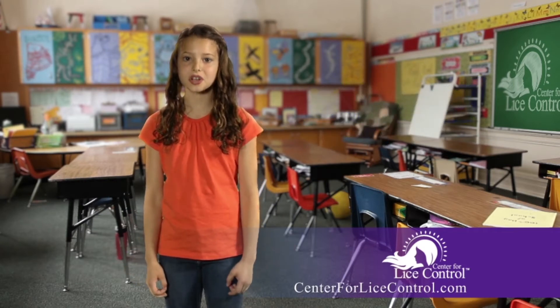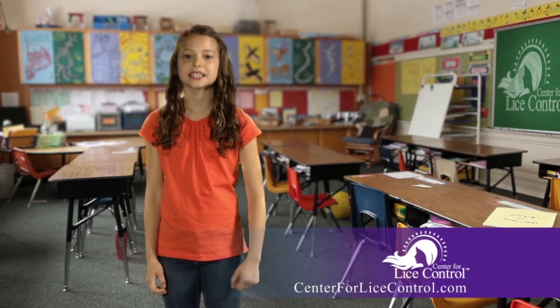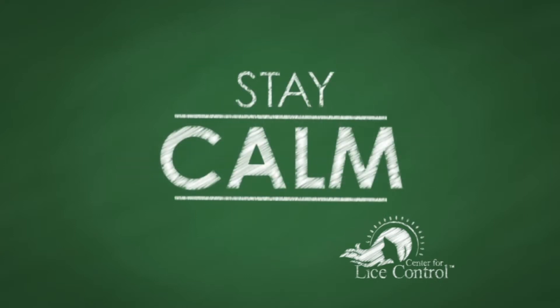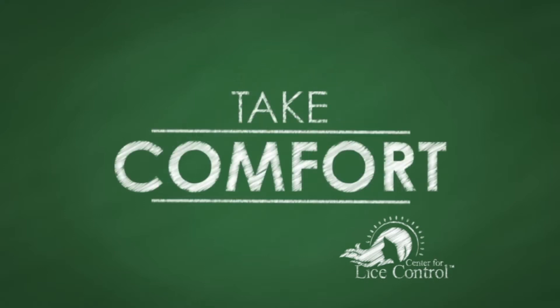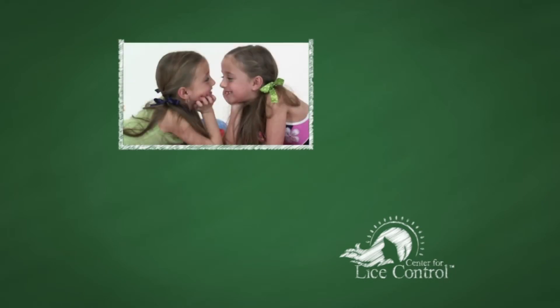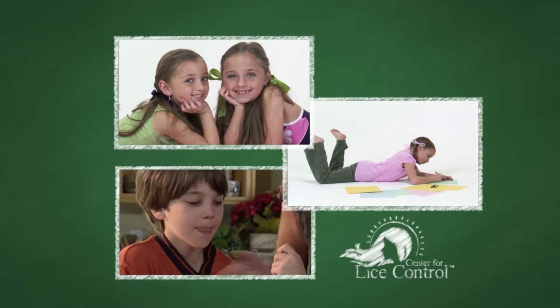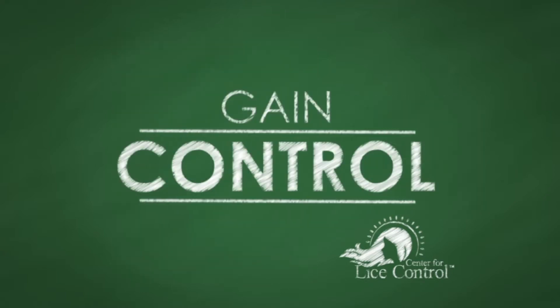First, dry your child's hair, and while you're doing that, listen carefully. It's important to remember the three C's: calm, comfort, and control. First, stay calm and take a deep breath. Second, take comfort — everything is going to be OK. Thousands of kids have had lice, and these easy steps get rid of them, so you will soon have all the knowledge you need. And third is control. Parents need to learn about the enemy before they can defeat it. So listen up, and I'll help you take control.